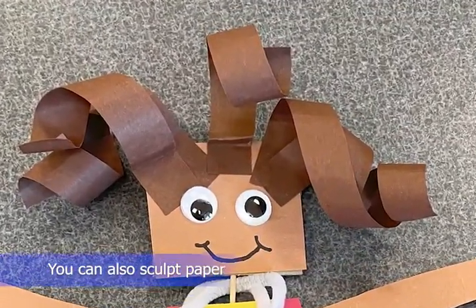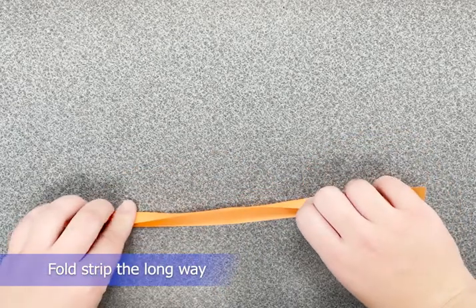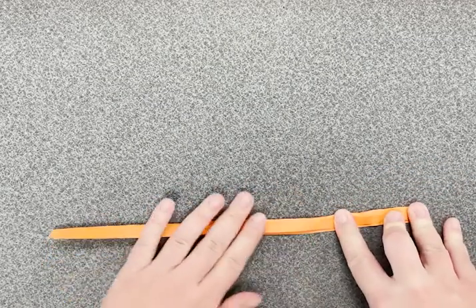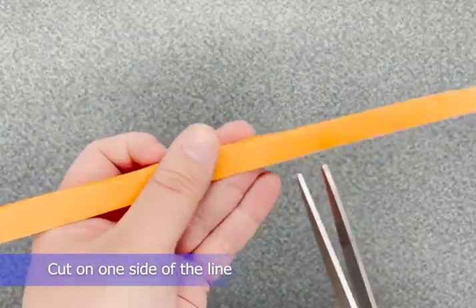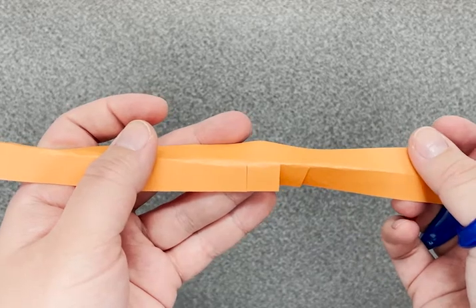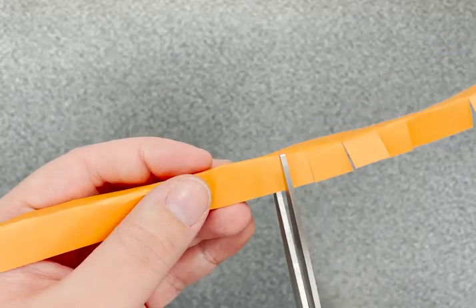You can sculpt paper to create details as well. To make a fringe, fold your strip in half the long way so that you have a visual line. Then you are going to cut only on one side of the line. You want to do this so that you don't cut through to the other side. You can also have thick or thin fringes, depending on how you space out your cuts.